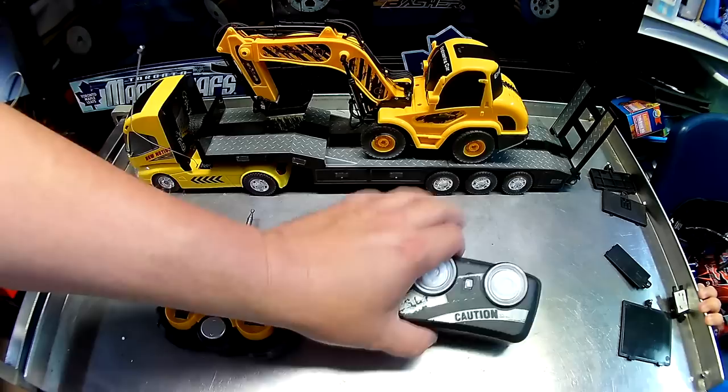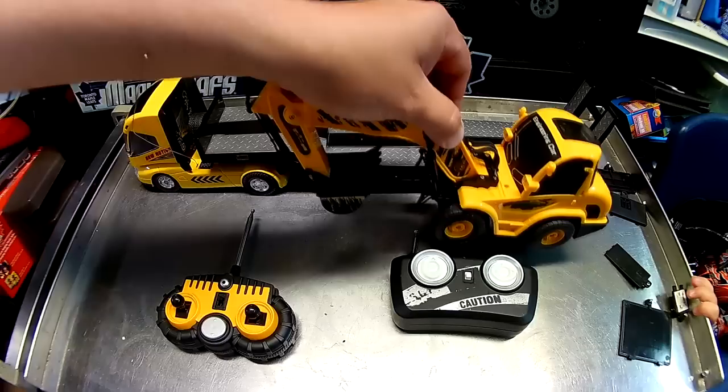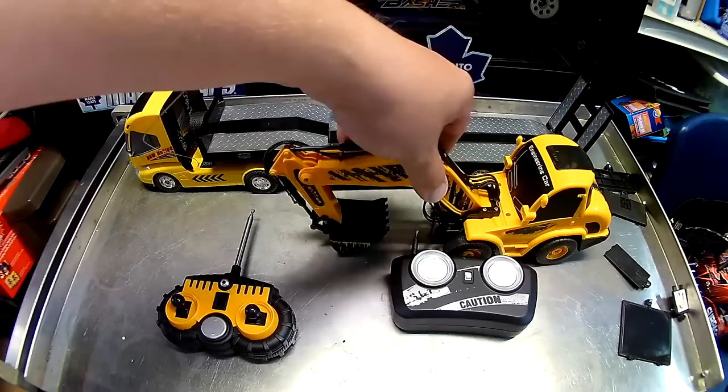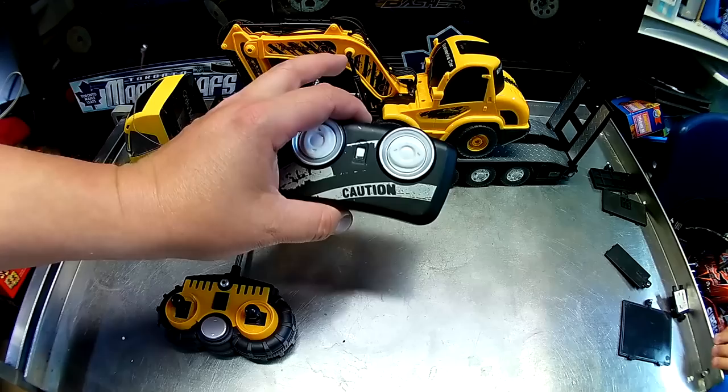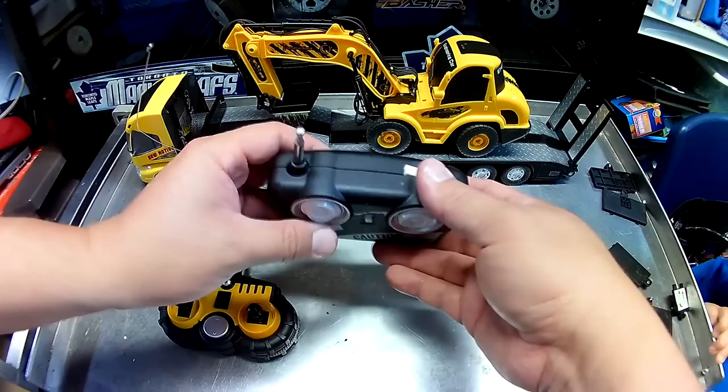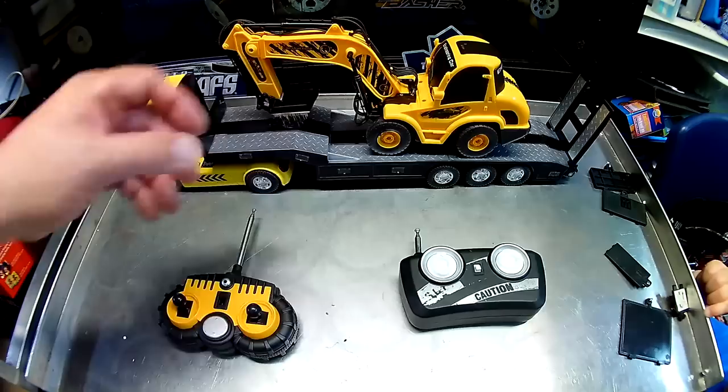We have two radios. We have the tractor — let's take that off — and we have a trailer, so that's the fifth part. And of course we have the transport truck. Let's go over this quickly starting with the radios. This is the radio for the truck: basic stuff, front and back, left and right steering, and on top we have a rocker button to lower the tailgate.